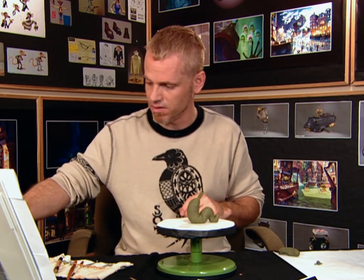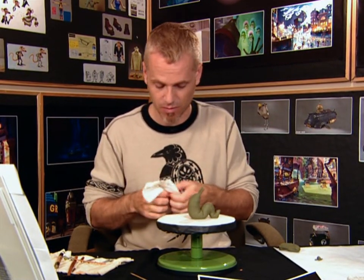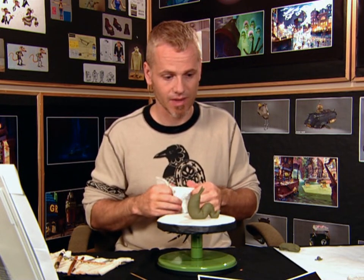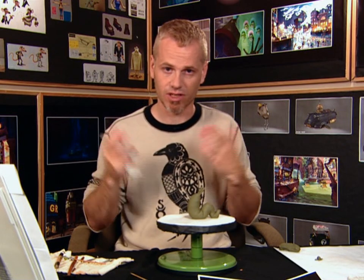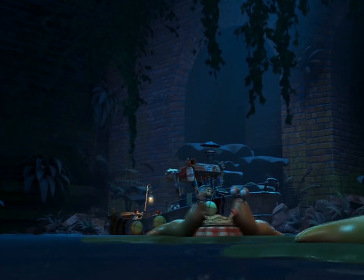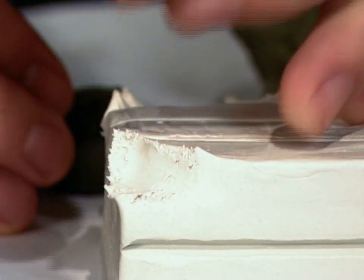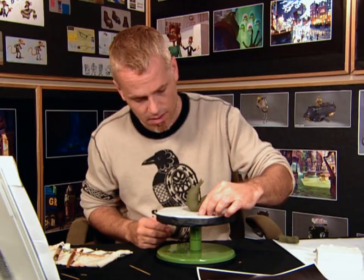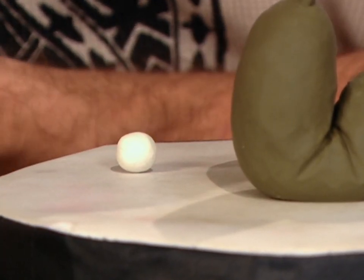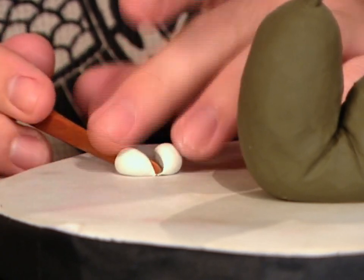Now I'm going to make some eyes. This is where the wet wipes come in. I can clean all this green off because I'm going to handle white plasticine now, and I don't want any of the green to go onto the white — especially with eyes, because it's very important to have them really white. You get that contrast against the skin and it gives them a lot of life. I'm always keeping my tools clean so that they don't spread the plasticine colour onto bits I don't want coloured.